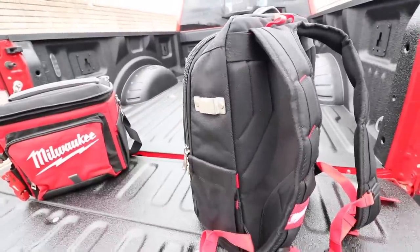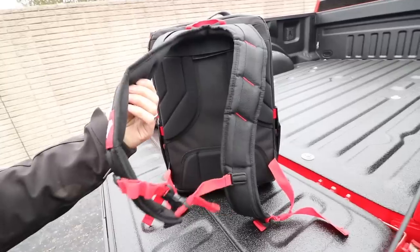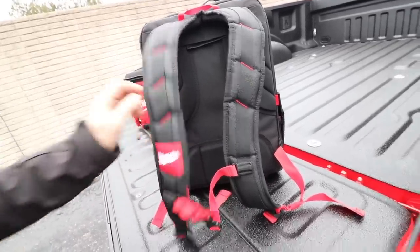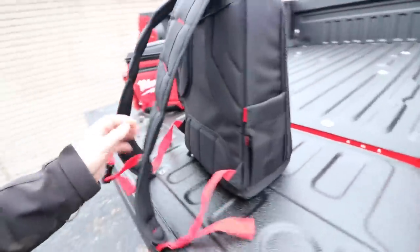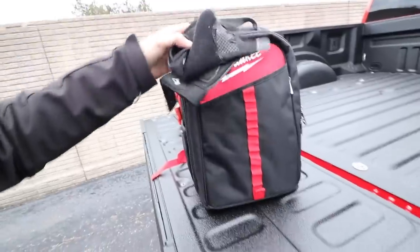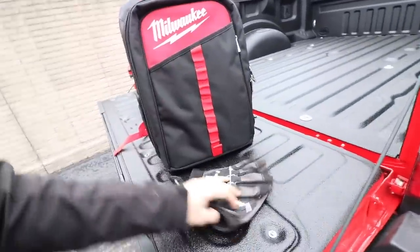You can hook your tape measure to that metal clasp. There are little stretch pockets on the side for your phone or chargers, oversized heavy-duty straps that are very comfortable, and I love the back padding. Down in the waist area there's a buckle which provides extra support for the straps when you're walking around with it. On the back you can carry gloves or anything you need to grab quickly.